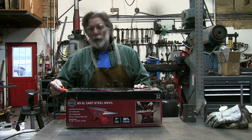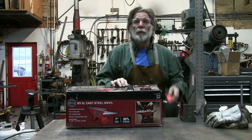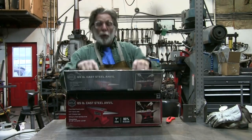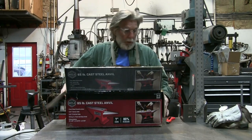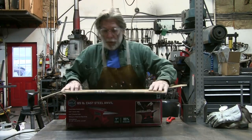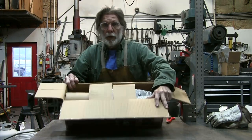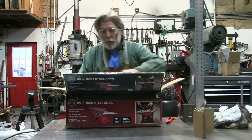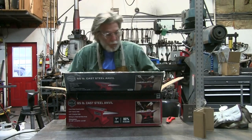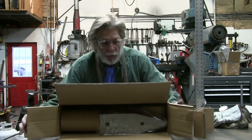I have not opened this yet since I purchased it, so you're going to see the very same thing that I see as I open this box on the 65-pound Doyle anvil. You can see it's nicely packed, protected by cardboard covers over the horn and face of the anvil, with plastic wrap around it. We'll get it out of the box here.